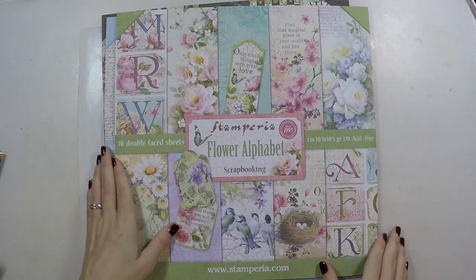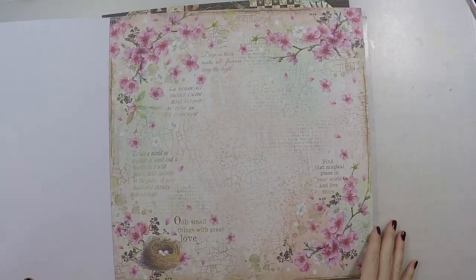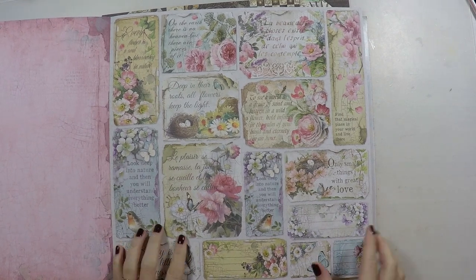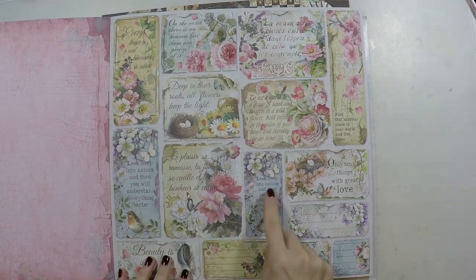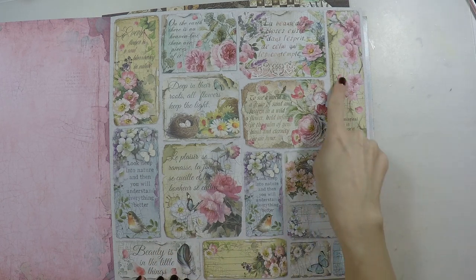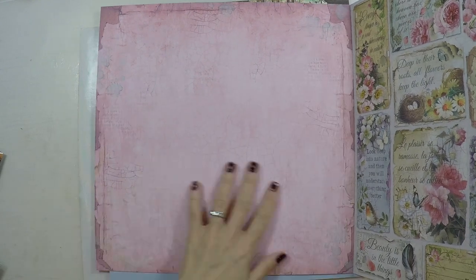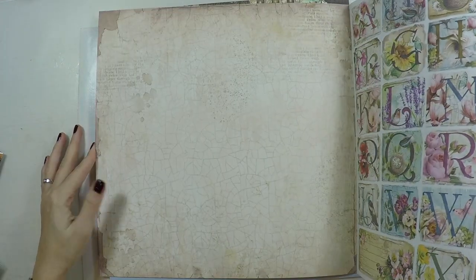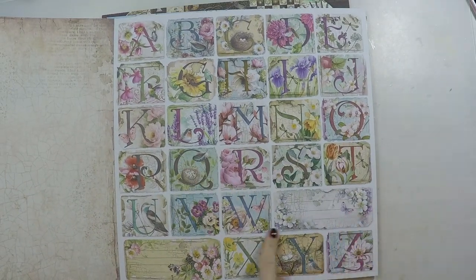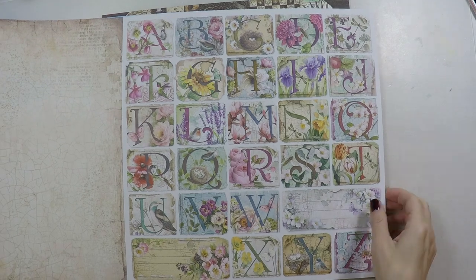And we have another style — Flower Alphabet. This is for spring. I'm really happy to see these colors back; already I am tired of winter and the cold. And there are such lovely sentiments on this that I could use and create many art journals. This page is all pink with some crackle design on it. Look at this alphabet with all the flowers — it's so colorful.